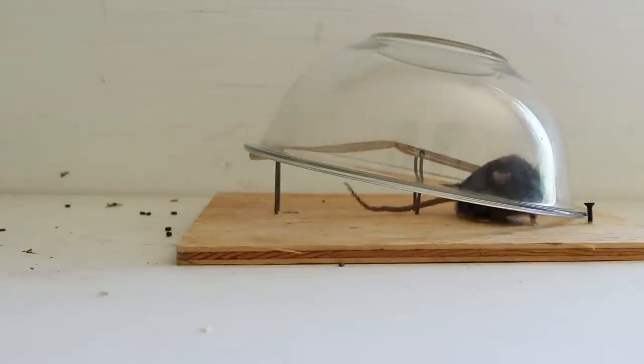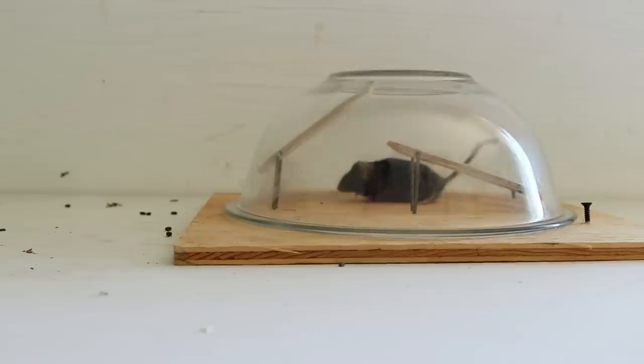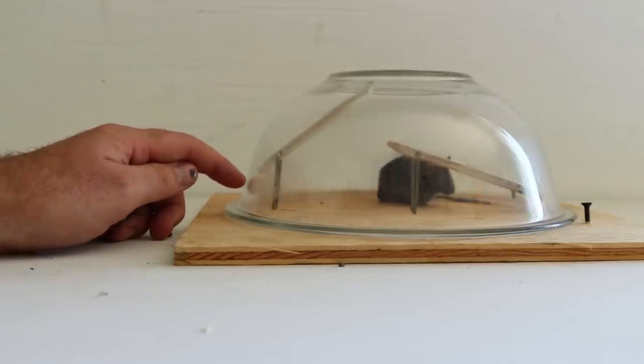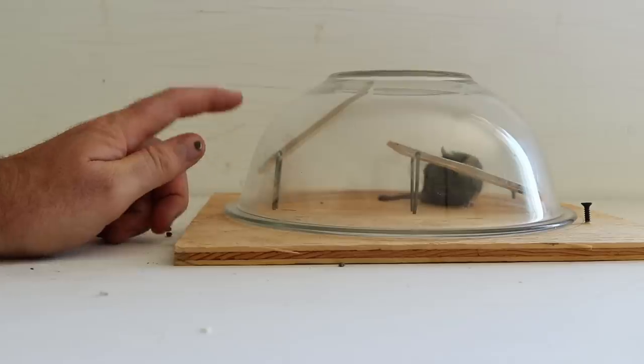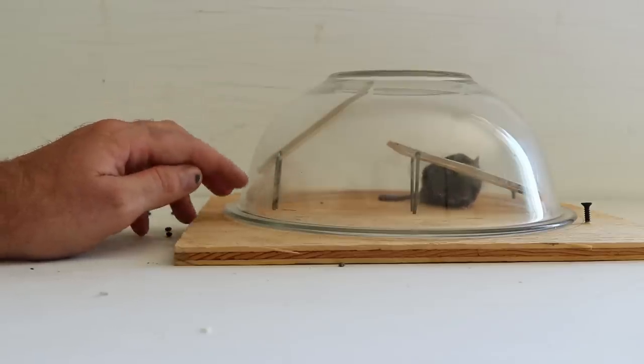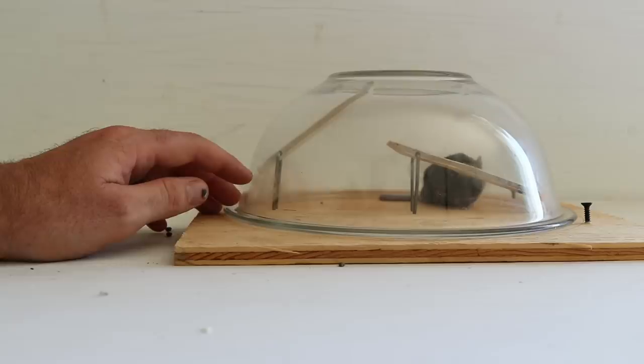For this test we'll use our black pet mouse — his name is Batman. Well that didn't take too long. The trigger is very sensitive. Batman went in there, stood on the teeter-totter, and caused the bowl to go down. So it's a good design. Let's go test this out in the barn with motion cameras and see if we can get wild mice with the bowl mousetrap. Let's put Batman back in his cage.